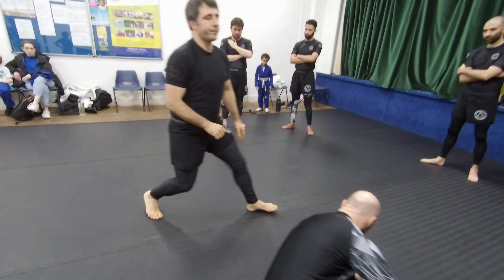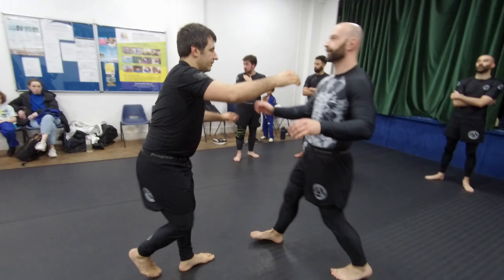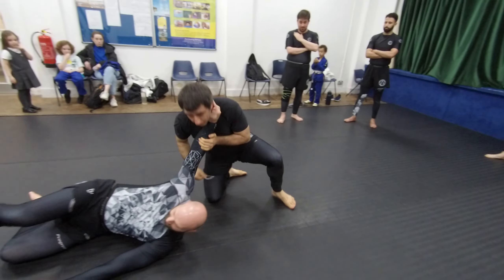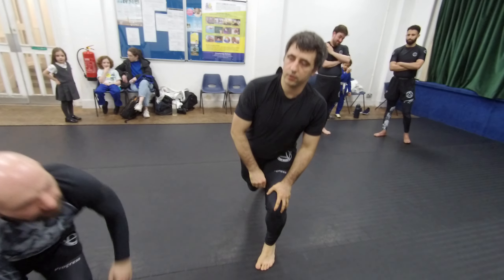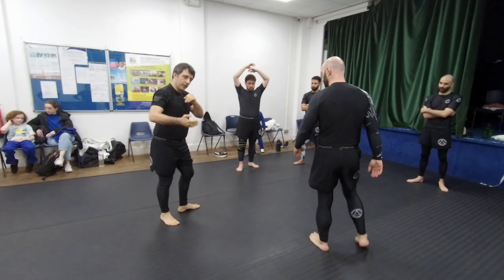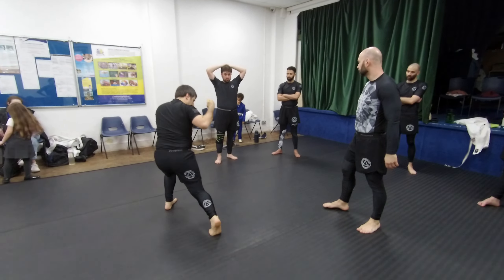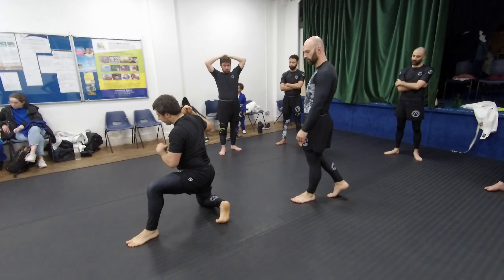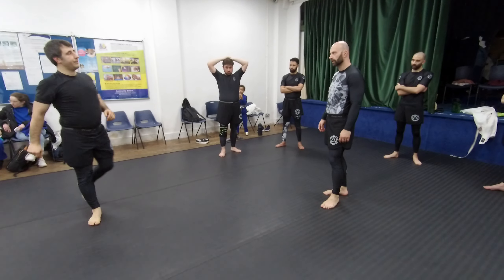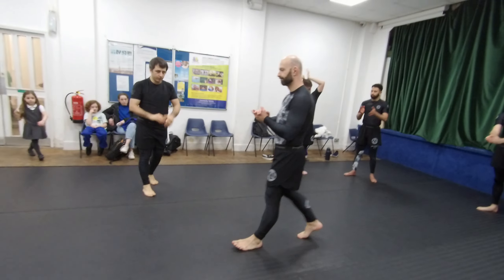This is how it looks in real time. I need to get this momentum forward, push here, inside knee down, the other leg comes over, and now I try. One, two, three.